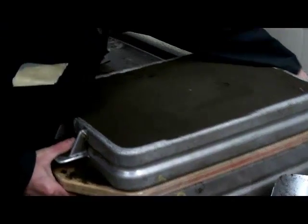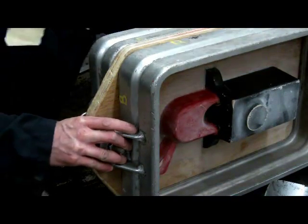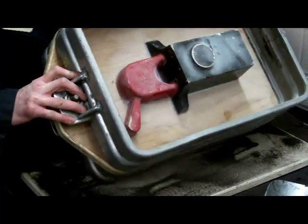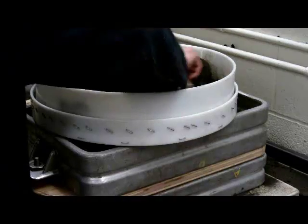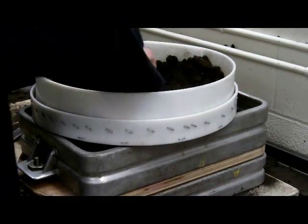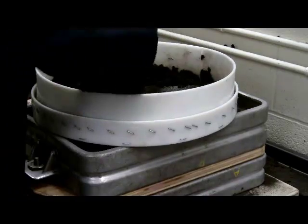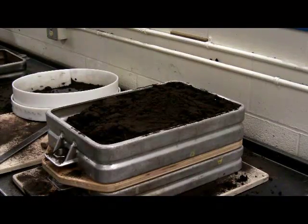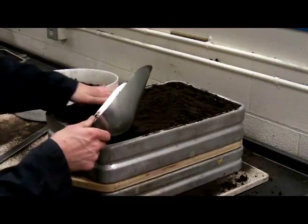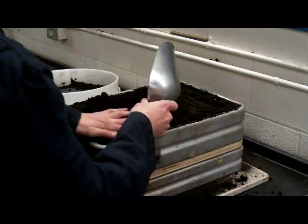We need to flip the flask and fill the void in the other half. He's going to pack sand around this half of the pattern, or the match plate — the piece in the middle. Here we are now sifting the sand on the other side of the flask against the pattern. After the sand is sifted around the pattern, we use backing sand or coarse sand to pack the flask full on this side, packing it up to the top.